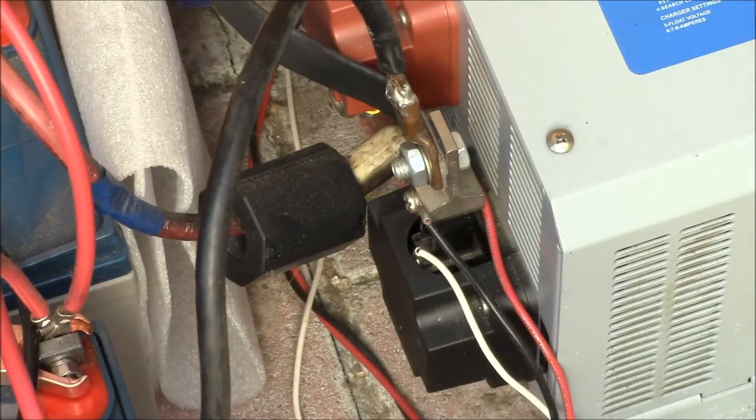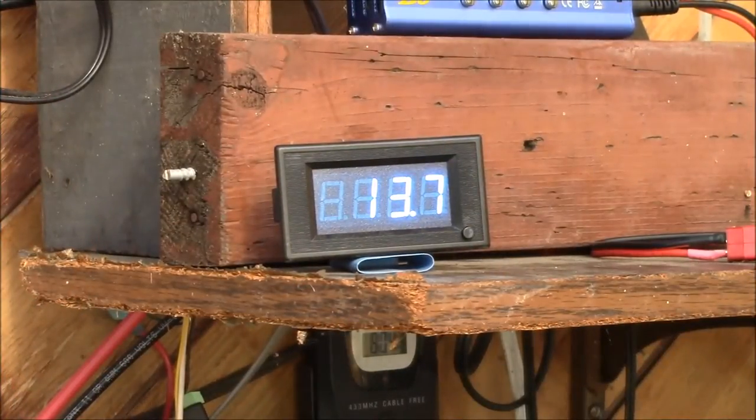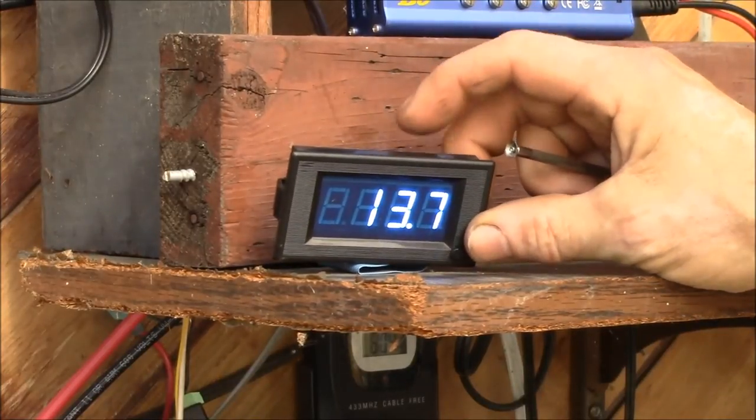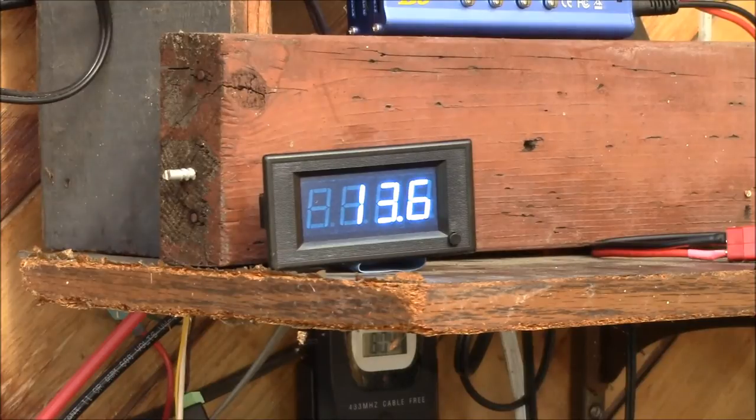Initially I thought I could run the meter off the same 12 volts as the inverter. While I did get it to work this way, I found the voltage and current readings were not accurate in this configuration. I tried adjusting the readings with the potentiometers on the back of the meter — there's one for voltage, one for current — but I could not get the readings close enough to my liking.